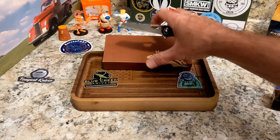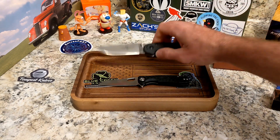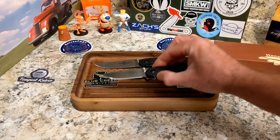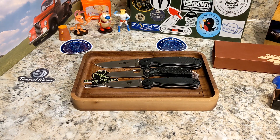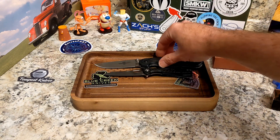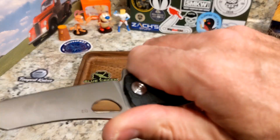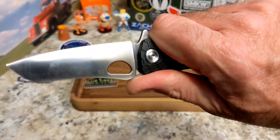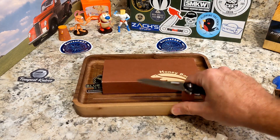Let's do a couple of comparisons. The RAT 1 is considerably larger, and the RAT 2 is just slightly bigger on both length and blade. So it's a really small knife — a great little fifth-pocket option, which is exactly how I used it. But it will cut — it has very thin stock. These are made in China by Honey Badger Knives and they're all pretty cool.